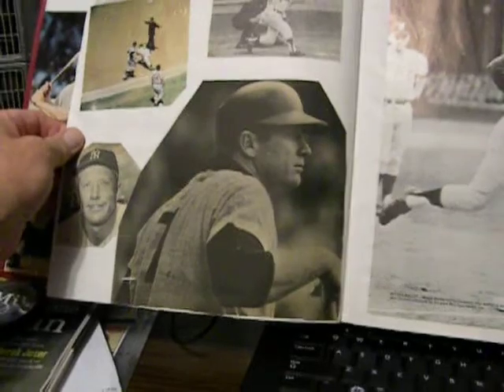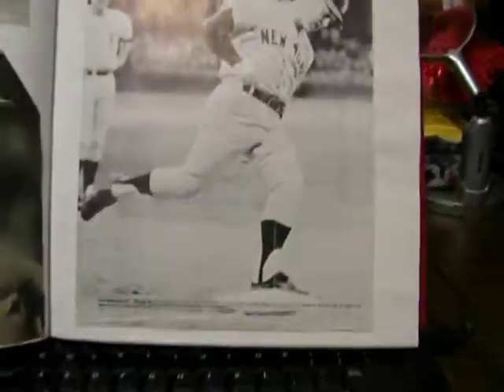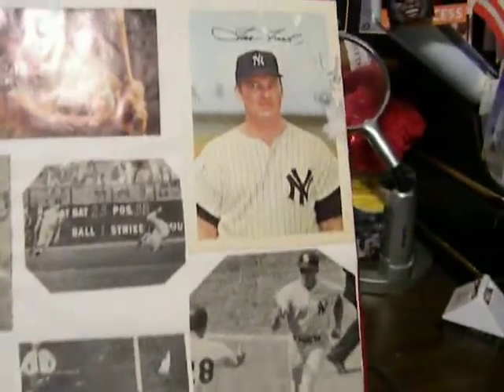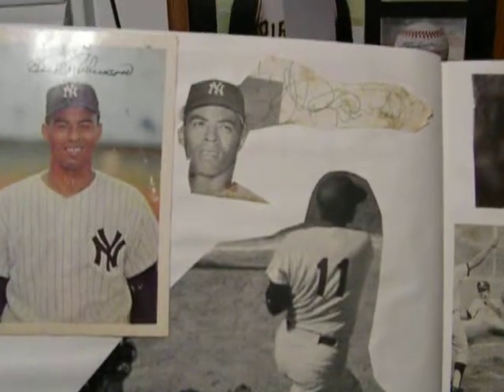Got some nice stuff in here. More of the Mick. Tommy Tresh. Bill Robinson. That's his actual autograph. Is that ugly or what? Maybe you don't even remember Bill Robinson.